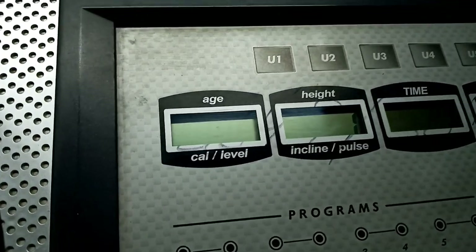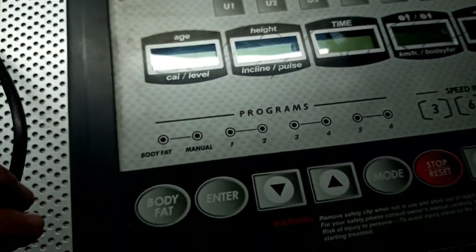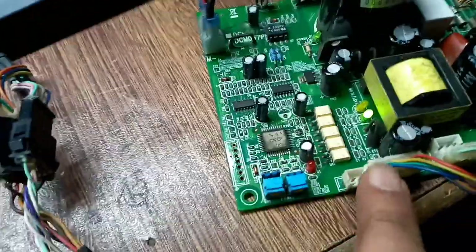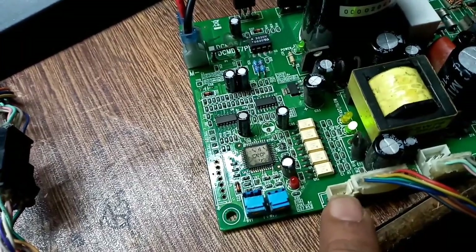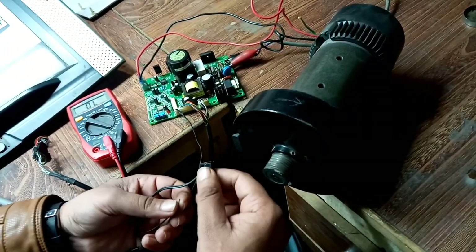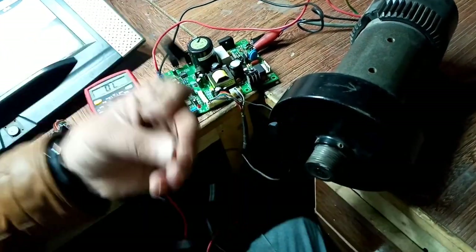Okay, this time it's showing us again error E7. But now the problem is somehow different, because we have not connected the speed sensor. So right now I'm going to connect the speed sensor over here.